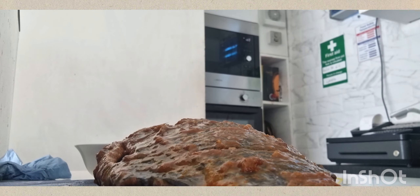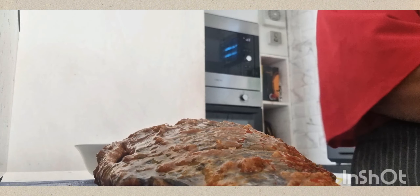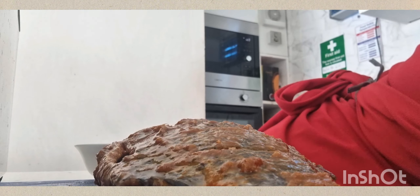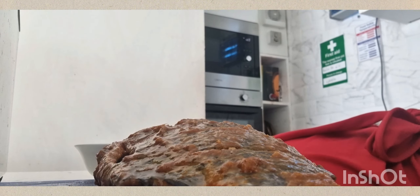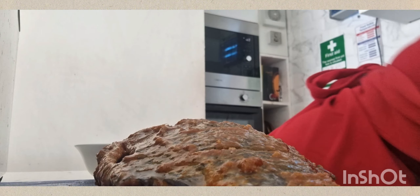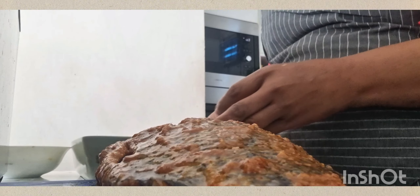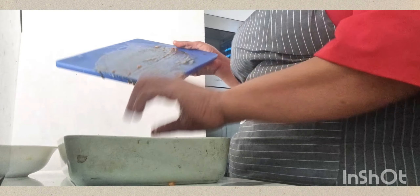My fish is done. I'll keep it in the dish and cover it for at least 40 minutes — I'll leave mine for 40 minutes. This is my baking dish; that's where my fish will go.